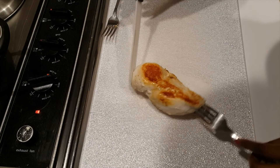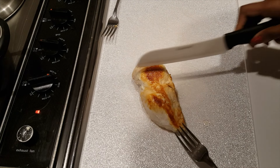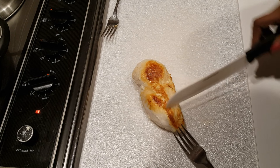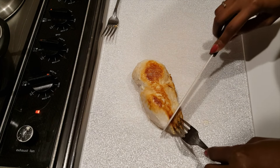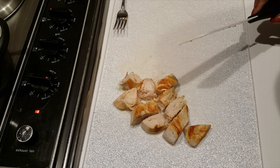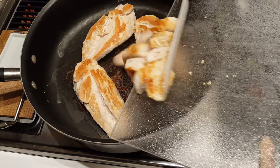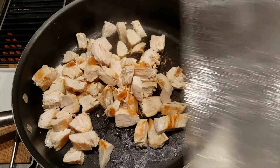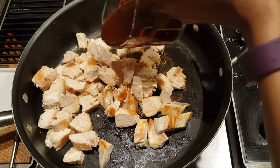I then transfer it from the pan to a chopping board and cut it across the grain. You need to look and see where the grain is and then make sure to cut across it. I go ahead and cut all of the chicken into bite-sized chunks and do this for all of the chicken breasts. And once that is done, right away I add in half of the teriyaki sauce.